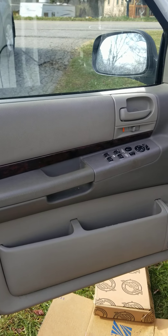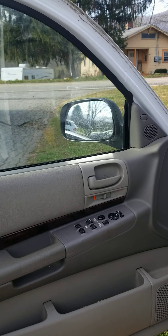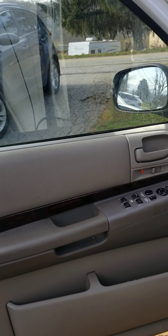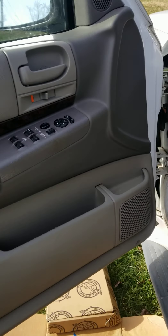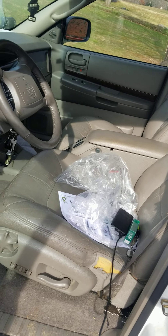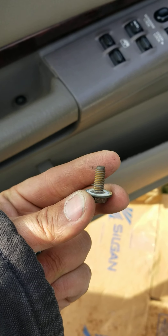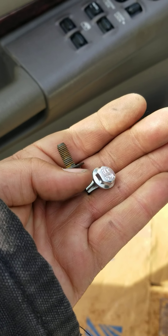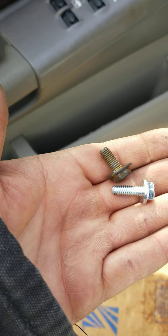Unless it stipulates in the product purchase that it comes with new hardware, you might want to go get yourself some new bolts. The head was 10 millimeter, the stem was a coarse thread number six. Here's one of the old ones and here's one of the new ones — you've got to get a new flange.